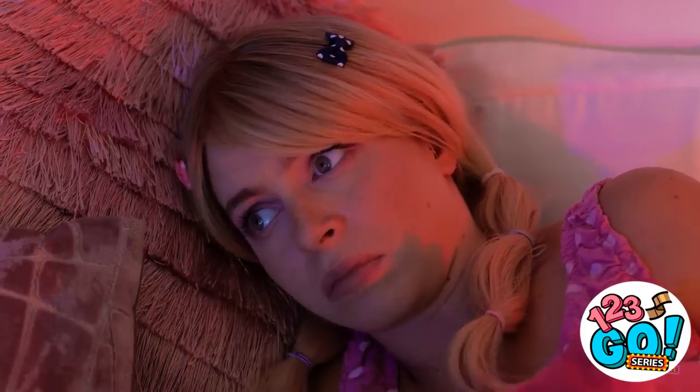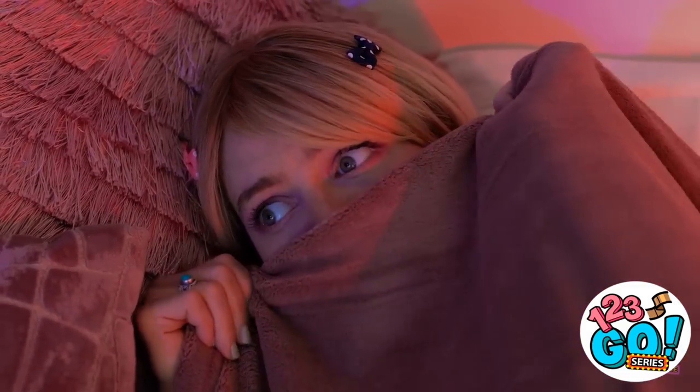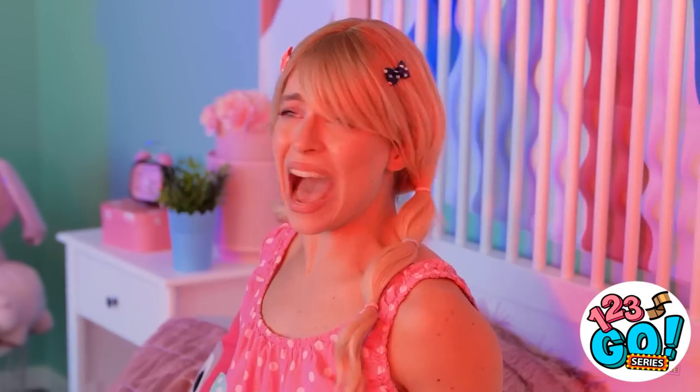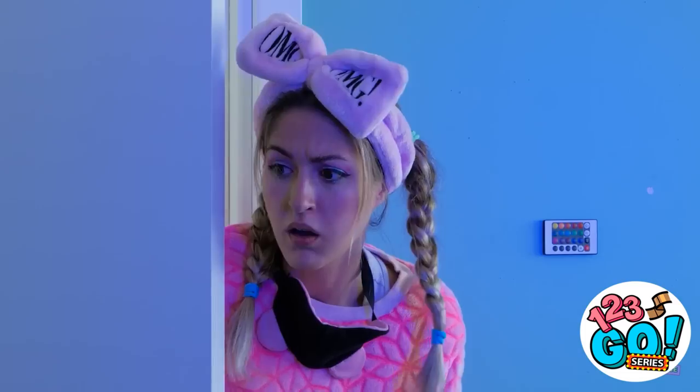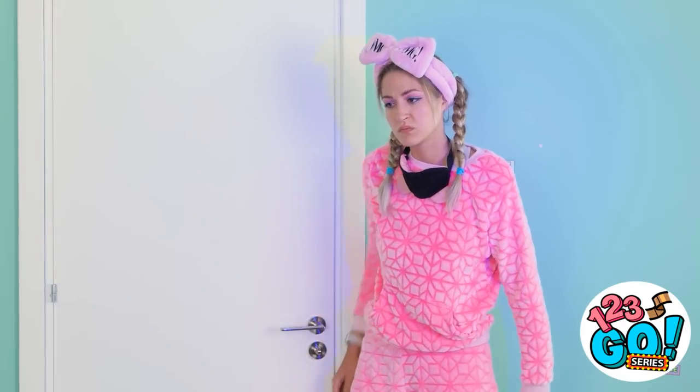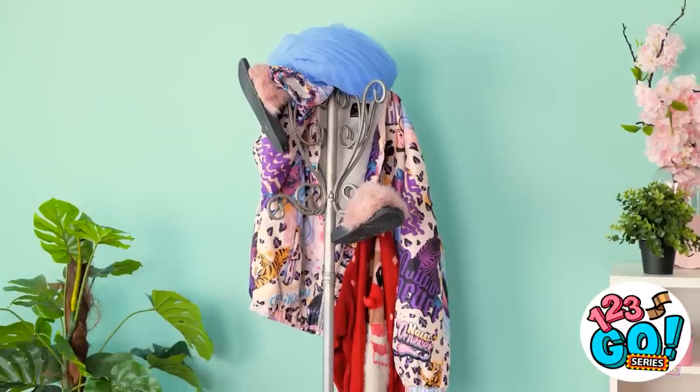It sure is dark in here. I'm so scared. What is that thing over there? Get out of my room, please! Help! What's going on in here? A big scary monster! You woke me up for this? A coat rack? I guess it was just in my mind. Good night!